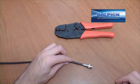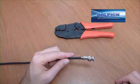Remember, do not crimp the small part of the ferrule as it will crush the cable and reduce the desired impedance.